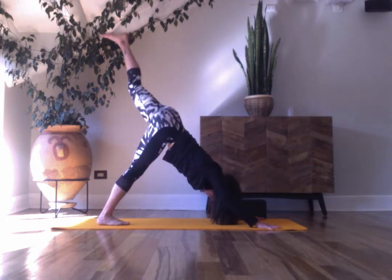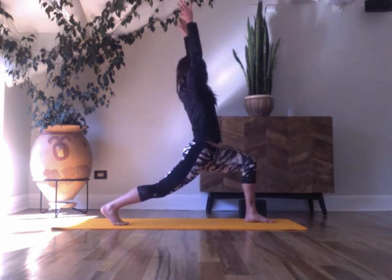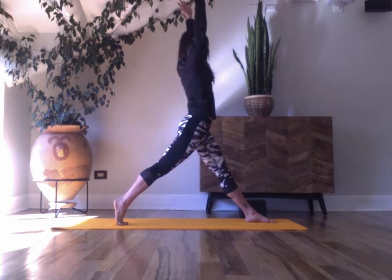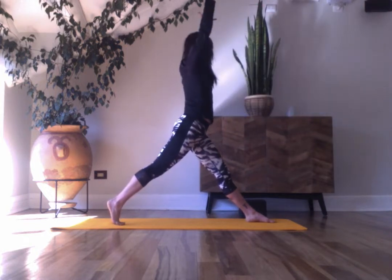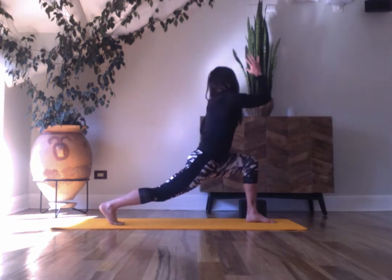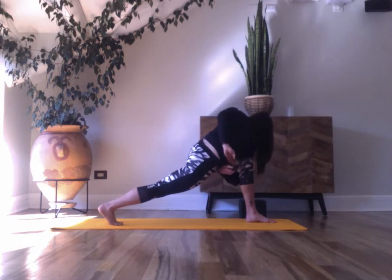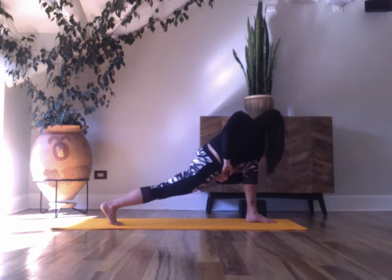Right leg lifts — inhale, exhale, step it forward. Lift your arms up, relax the shoulders. Straighten your front leg, keep your back heel lifted, lean forward — extending back through the sit bones, extending long through the spine and arms. Inhale with your chest. Bend back into the knee and twist — elbow outside the thigh, stacking your hands or opening. Whatever is in your practice, whatever allows you to free-breathe. Bend your knee over the ankle, extending the left heel back.